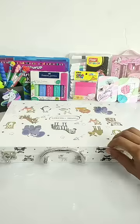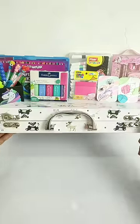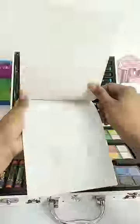So guys, today I have a Deluxe Artist Set for Painting. All art supplies are given in this cute box, which is very easy to carry. You will get 64 pieces of art supplies. Let's look at which art supplies you will get.